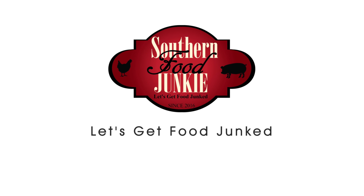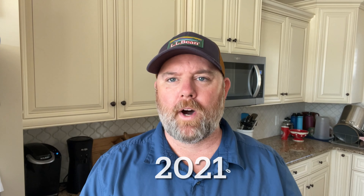Hey Food Junkie followers, today we're continuing a review of a type of drink that we've done many times before. We're reviewing some different flavors of You Mix, which I first reviewed back in 2016. We've done strawberry banana, we've done guava, and one other. Today we're looking at peach nectar.